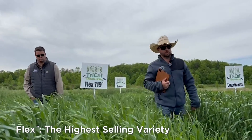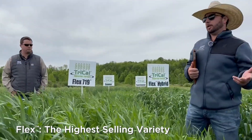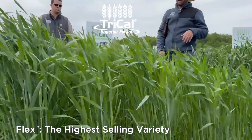This is the highest selling variety in the US because there are a lot of different components in this variety. We named it Flex because it's flexibility — we're just starting to swell the boot so flag leaf...